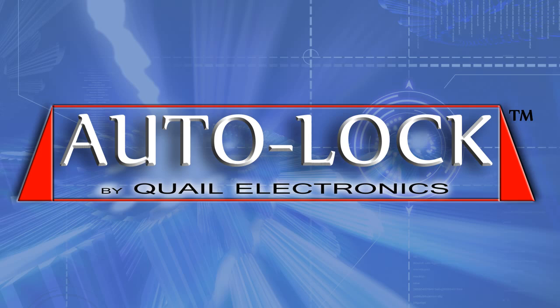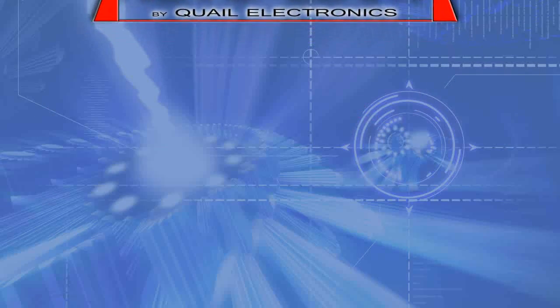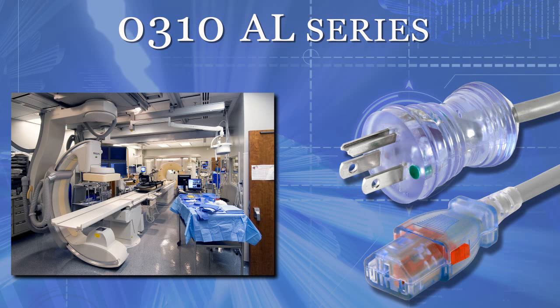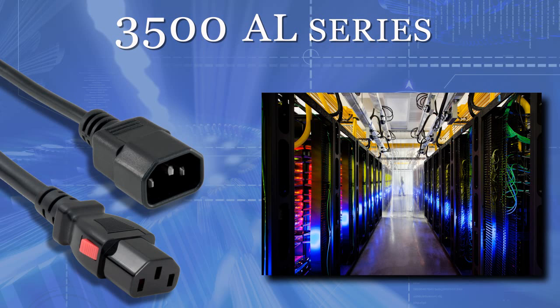The Auto-Lock comes in a variety of configurations with different plug-ends. Our 2500 AL series is a standard North American plug like the one you have in your home or office setting. The 0310 series offers the same protection of the Auto-Lock and a hospital-grade cord for that much-needed extra security in the medical field. Our 3500 AL series features a C14 plug to C13 Auto-Lock that makes it a universal jumper cable commonly used with servers, networking, and computers.